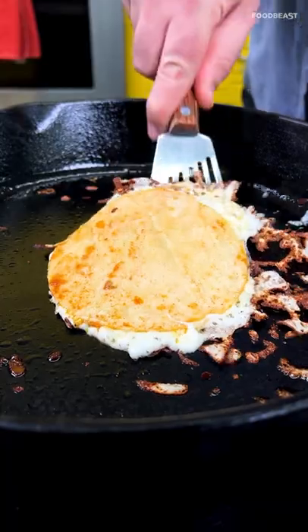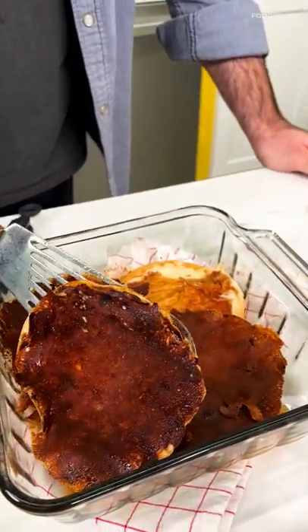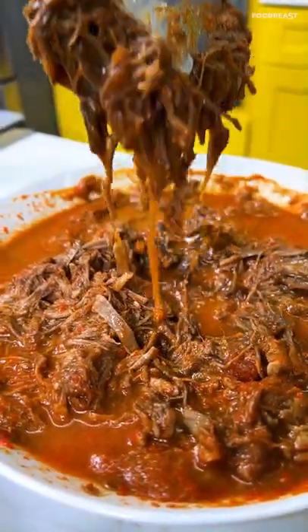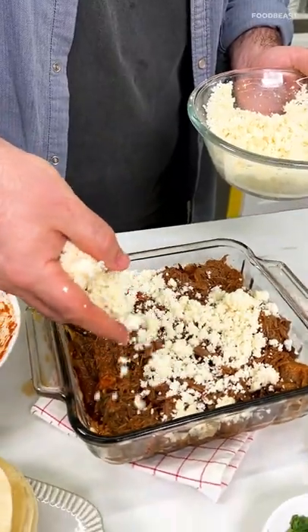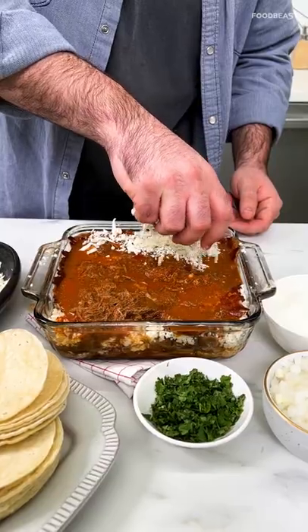In a baking dish, gonna build out this layer of crispy, fried, cheesy tortillas. Top with a layer of birria and then crumbled queso fresco. Do it a couple more times and then top the whole thing with consomme and more Oaxacan cheese.